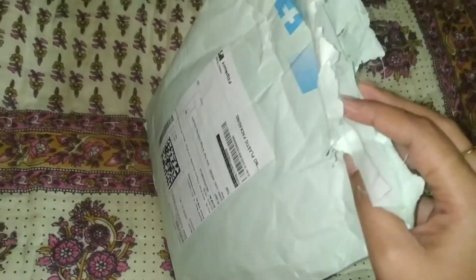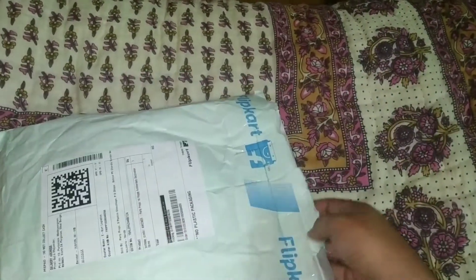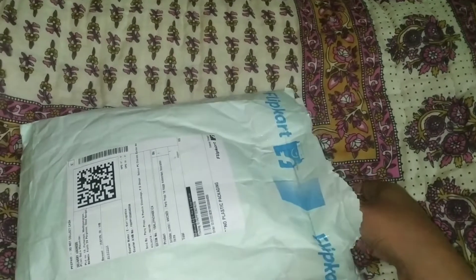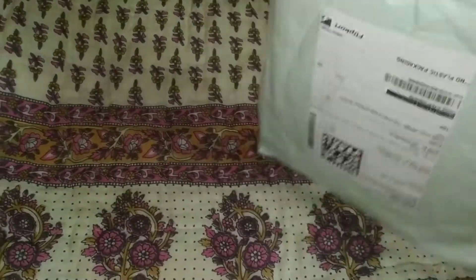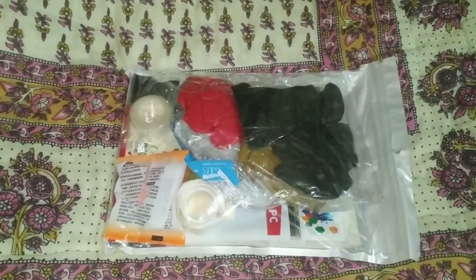I am going to check the packet. I will see the paper in the back and check the information area. I will see the whole kit with the Anniversary app.